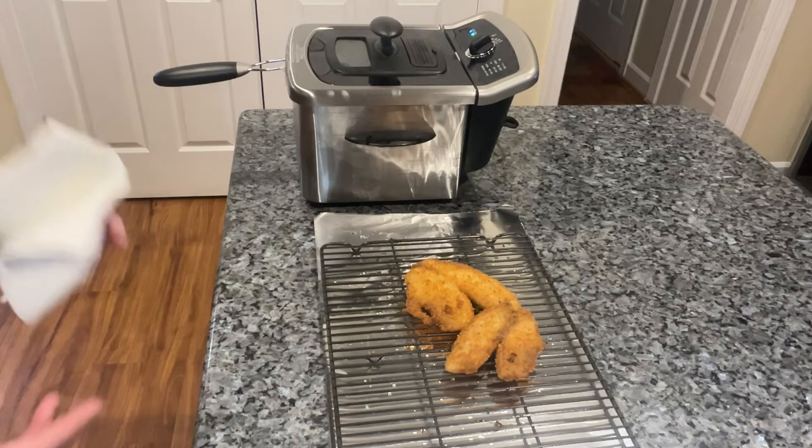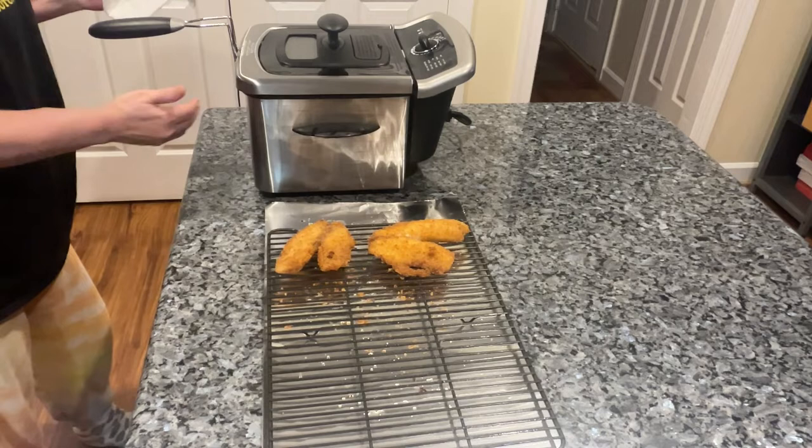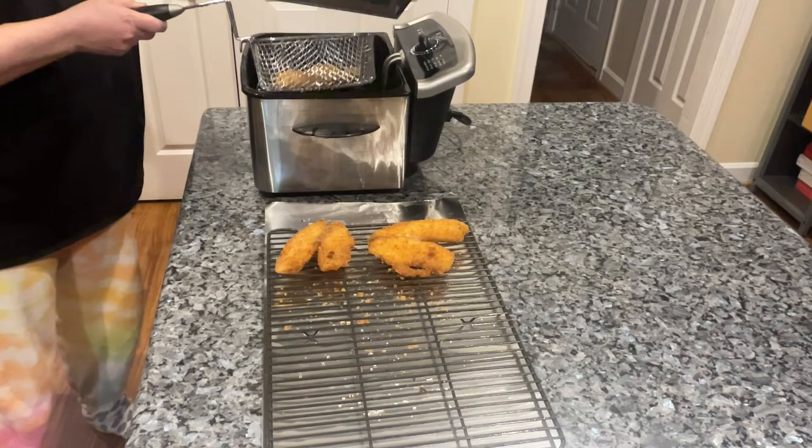Should be ready now. You can set it up on the little strainer that hangs on the edge of the basket. Let's see how it looks — looking good, a nice light golden brown. Flip it over and let these cool down.